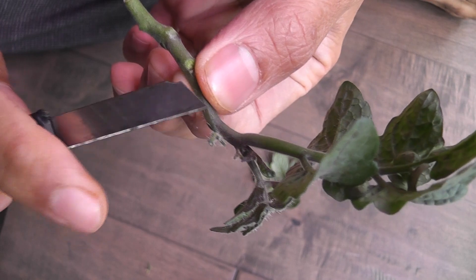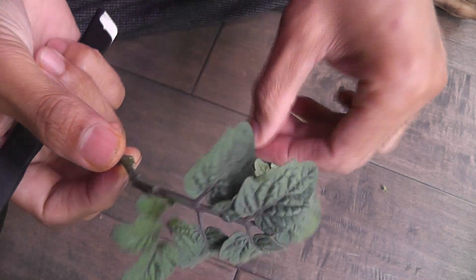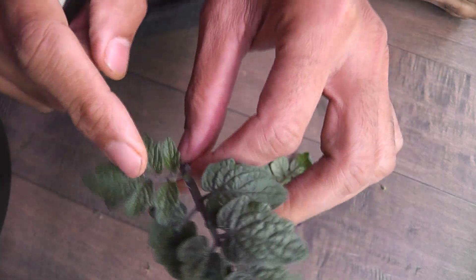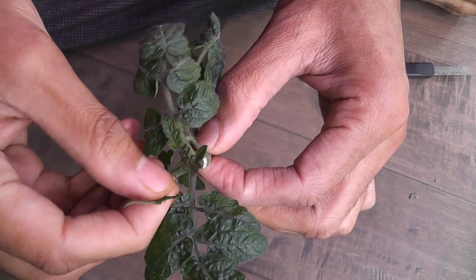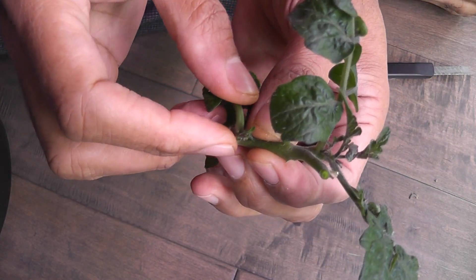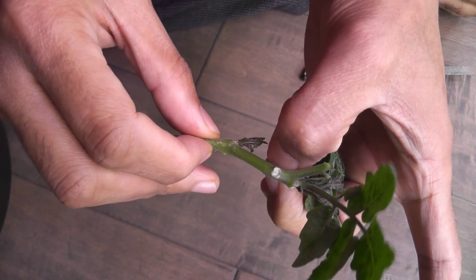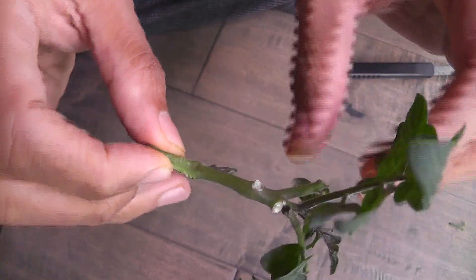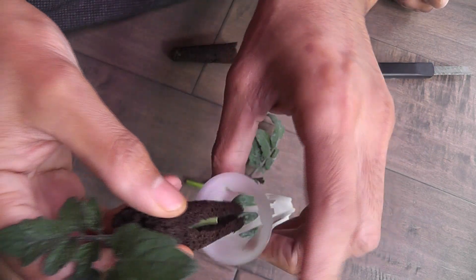I see some flower buds being developed on this, so I'm going to remove these. I will leave these two leaves in the second branch. I see some new development here so I'm just leaving that as is but removing the bigger leaves. So this one is also ready. I have two sponges ready and I already cut and opened them a little bit.